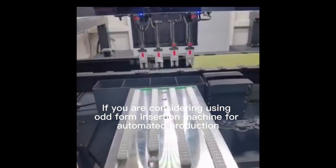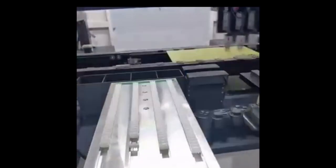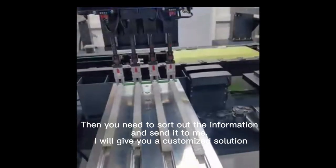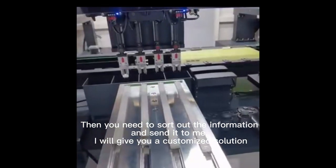If you are considering using the Outform Insertion Machine for automated production, then you need to sort out the information and send it to me. I will give you a customized solution.